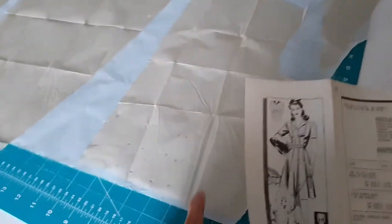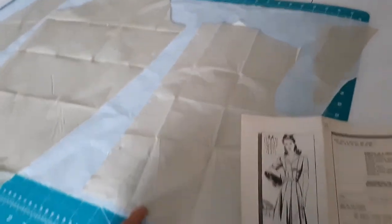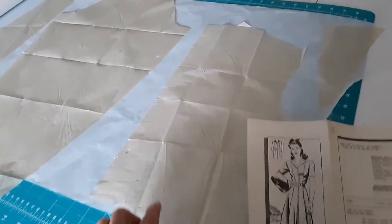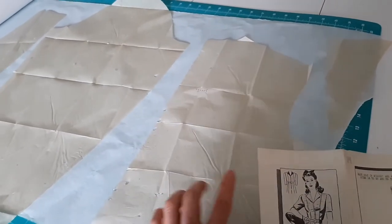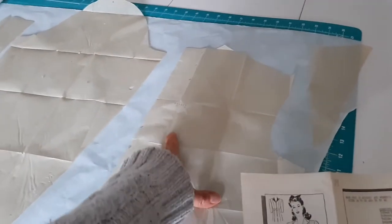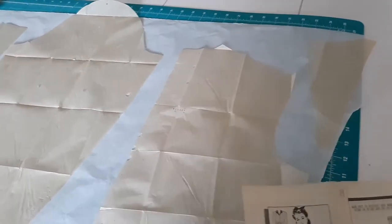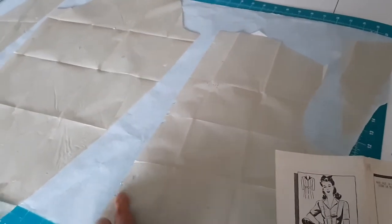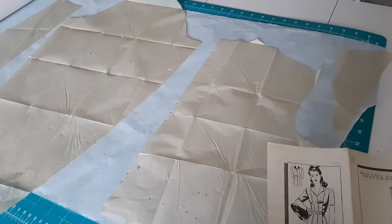For instance, in this pattern, this is the back and you can see these dots going up - these indicate where you're going to sew a dart. You may be able to see these dots over here - those indicate that that needs to be placed on a fold. And there are also perforations that let you know this is piece number one. So each piece is perforated with a variety of notches and dots and that sort of thing to let you know what you need to do with these different pieces.